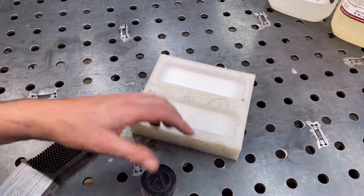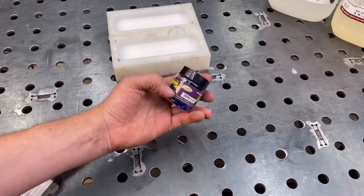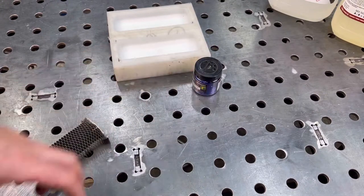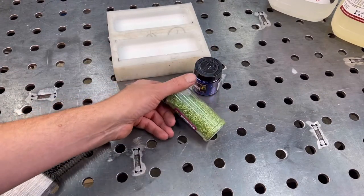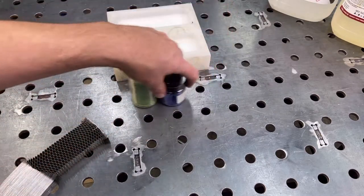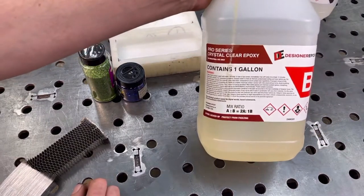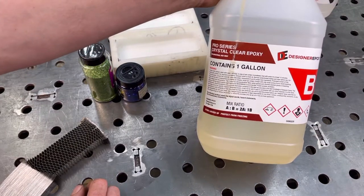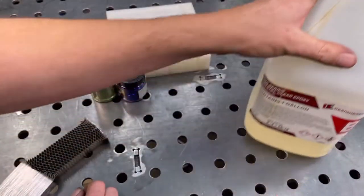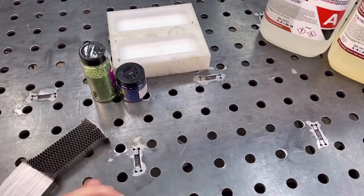And then for some color, I use stuff from the dollar store. These flakes come in all different kinds of colors. I'm going to use this green flake here and mix that in and make it a two-tone. And then I use this crystal clear epoxy, mixed at a two-to-one ratio.